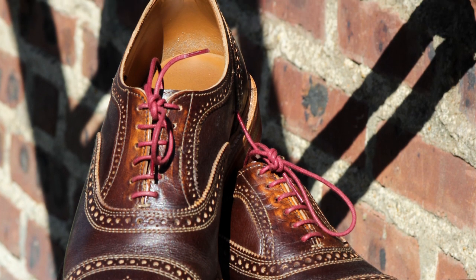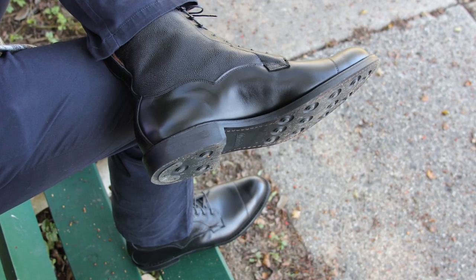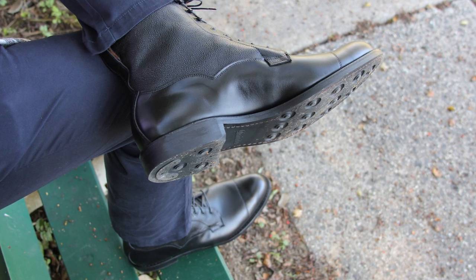Another major benefit of Allen Edmonds over Beckett Simonon is that I can actually get shoes big enough — which is quite a big benefit for someone with an oversized size 13 regular width shoe. Allen Edmonds go up to probably size 15 in a triple E width and down to size 6 in A widths. If they don't have it, they'll actually make it for you in a couple of weeks. That's a huge benefit for very narrow or very wide and long-footed guys. I have a 14 triple E, which isn't offered by Beckett Simonon — though that does come with a price of around $400.